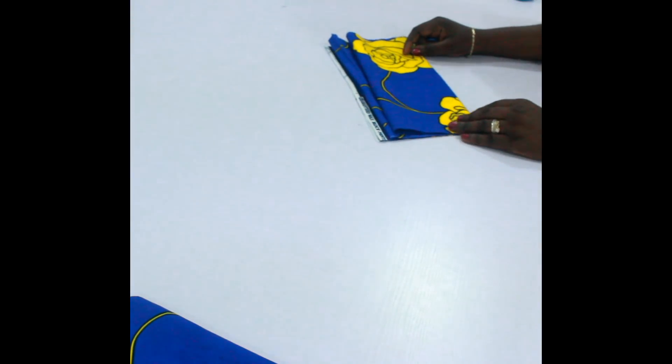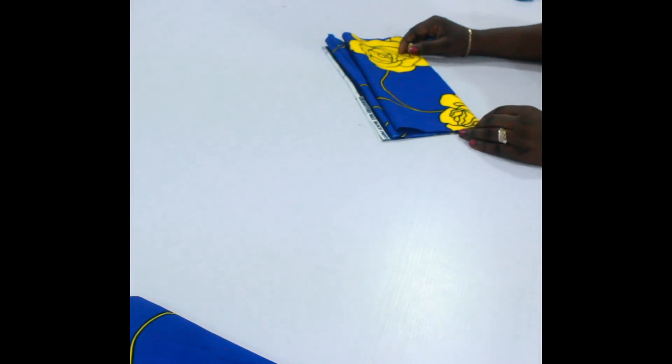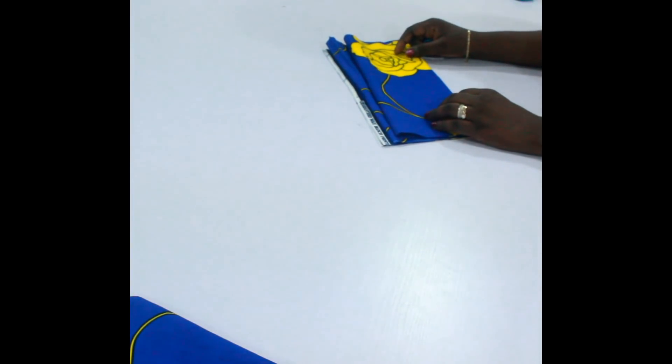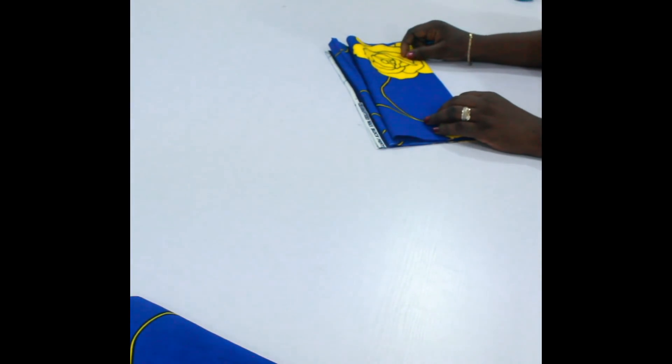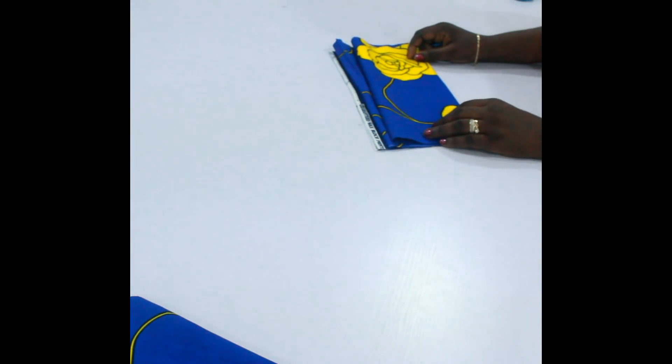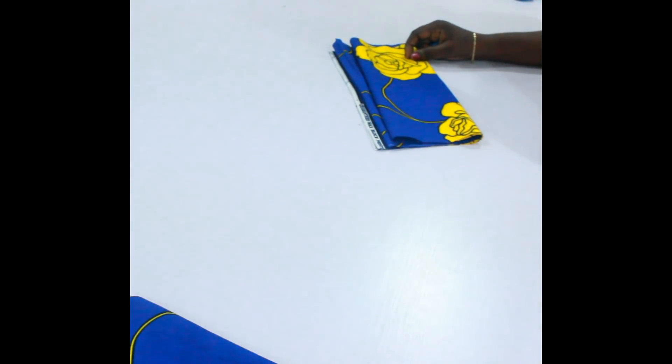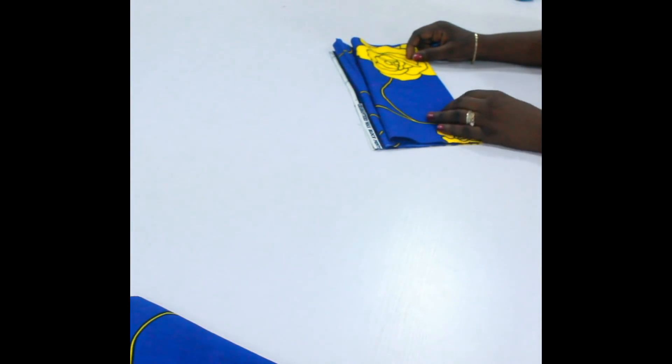Hi guys, welcome to a new video. Today I want to teach you how you can cut a basic simple short sleeve. So many people have asked me how to go about cutting sleeves, and I think it's one of the things that people find the most difficult, so I thought to make this video to show you.